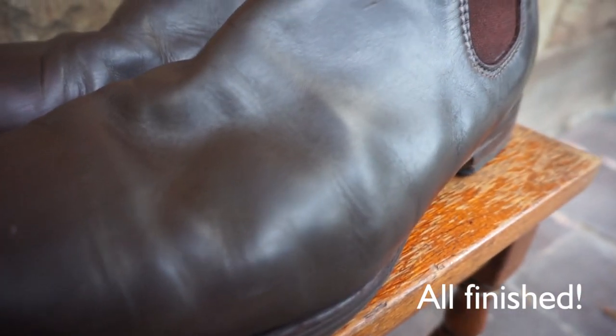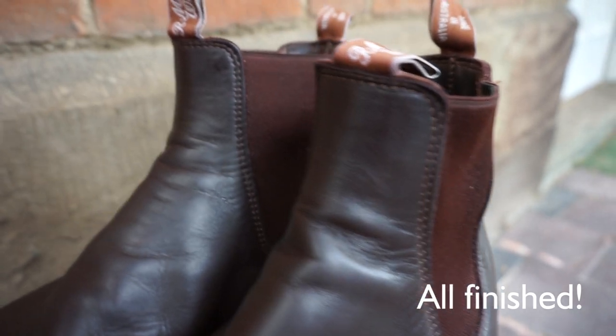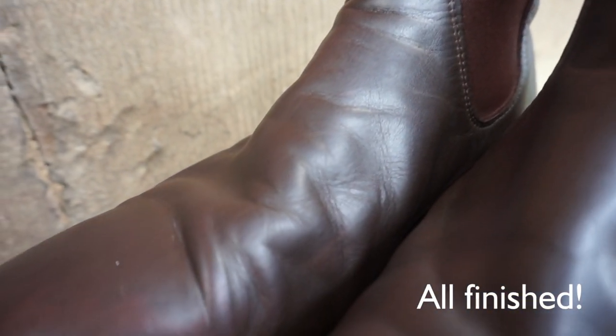After following these steps, you should have a nicely polished pair of RM Williams boots. Polishing your boots regularly can extend their longevity, providing many more years of service.